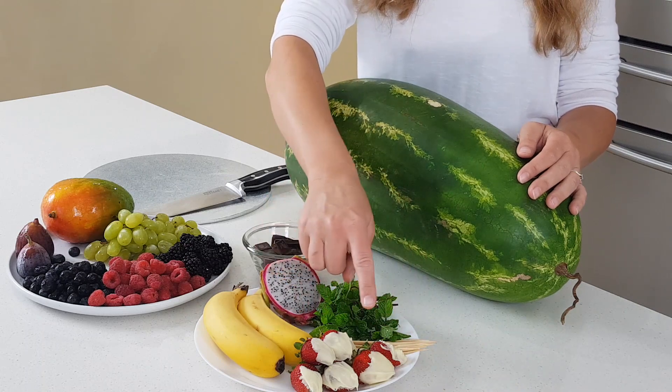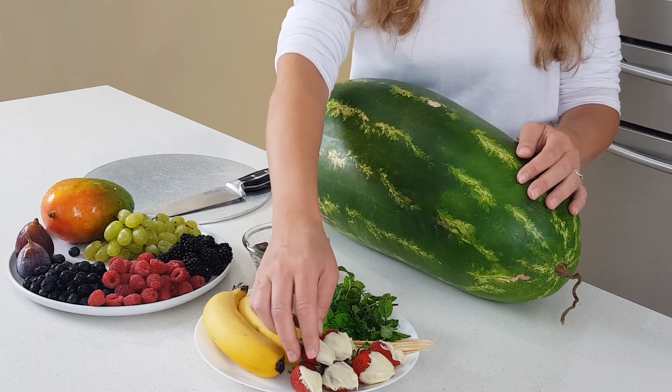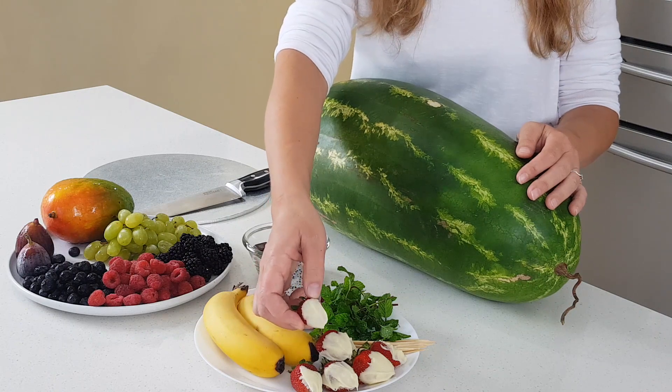I have here seven strawberries. All I did to them is dip them in vegan white chocolate.